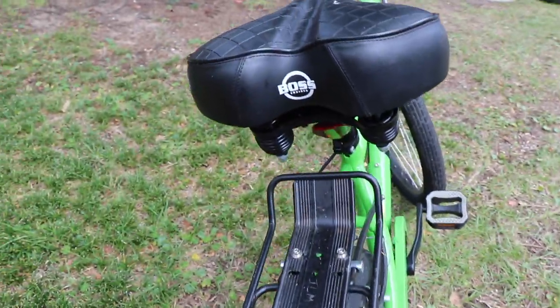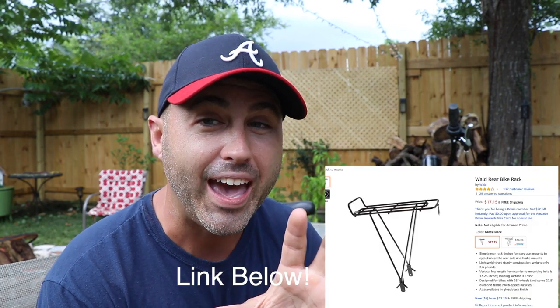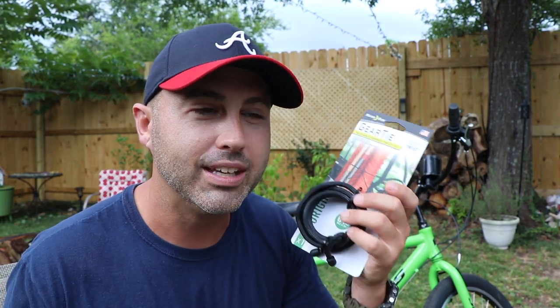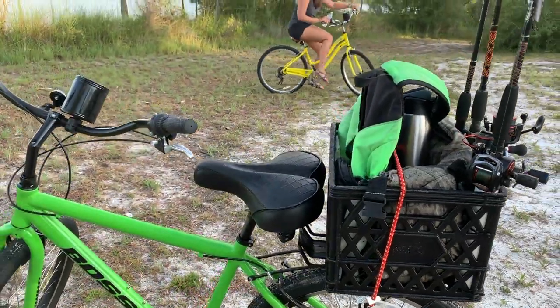First thing I put on there was the back rack, which allows you to put things on the back — put a crate on the back, which is what we're doing today. I haven't put a front rack on this bike because I wanted things I could take off when I want. We do a lot of biking on the beach, downtown, camping, and sometimes I don't want a rack on it. So I want everything to be detachable. I'm going to use a set of gear ties — I'll link these in the description box. You could also do this with bungee cords or zip ties. If you want to make it permanent, zip ties are easy — three or four zip ties and that crate is not going anywhere.